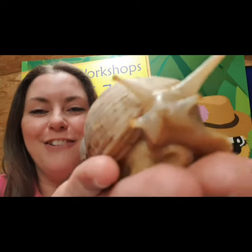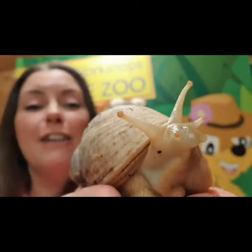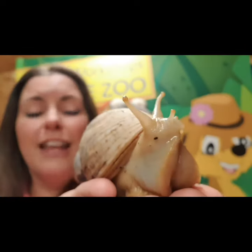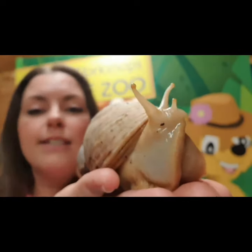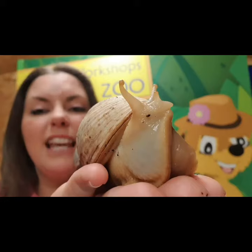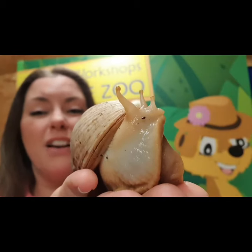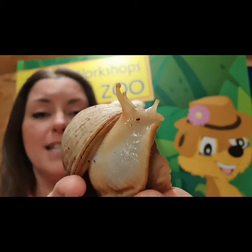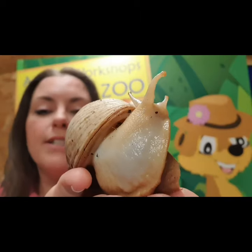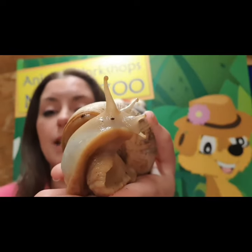I'm going to bring him nice and close for you. Now snails are very, very slimy animals and there is a reason for them being slimy. They don't have legs - they actually use their slime to help them move about, and their slime protects them. It basically acts like our shoes do, so they are able to slide over all of the sharp rocks, even broken glass. They could slide over a razor blade and it wouldn't cut them - their slime is that protective. It also helps protect them from the sun, stopping them being dried out.